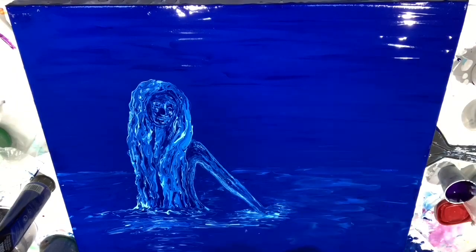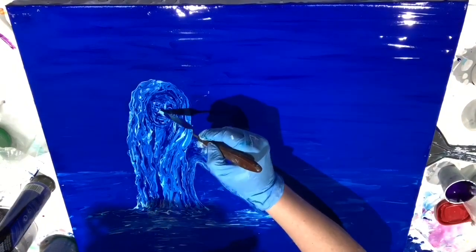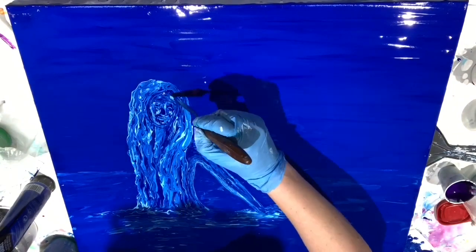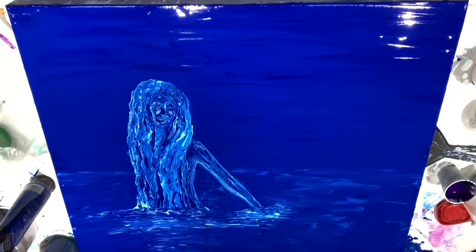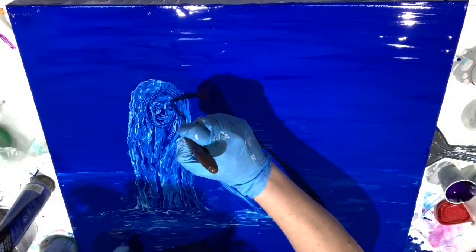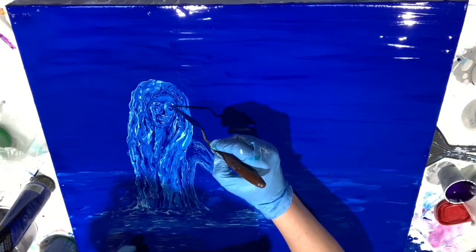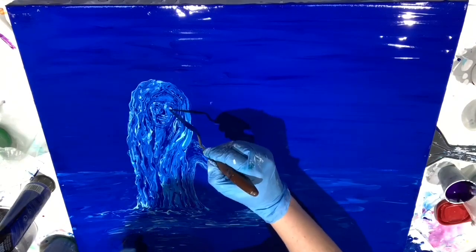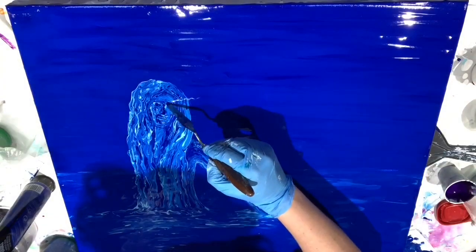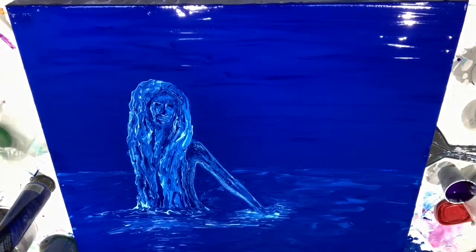This painting didn't turn out exactly as I'd hoped. But for my first attempt at a person using fluid acrylics — and also a person made of water — overall I was pretty happy with how it turned out. I'm reserving final judgment until it's dry, because I don't know exactly how this is going to look when it dries. It may look better. It may not.